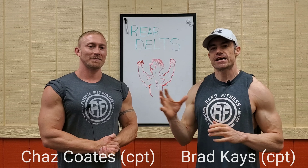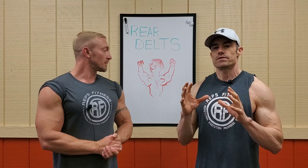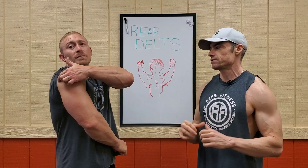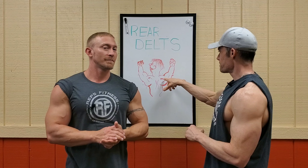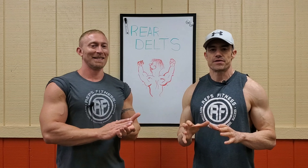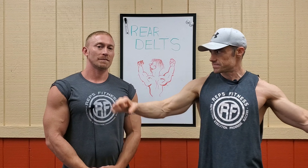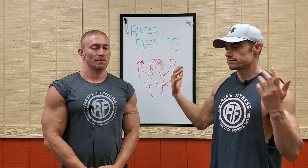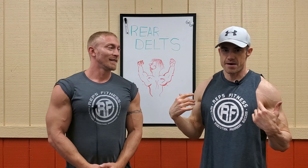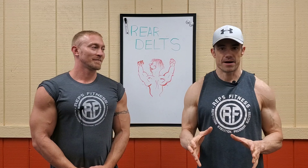Me and Chaz are back at Reps Fitness and today it's all about the rear delts — the back part of the shoulder. We're focusing on the rear delt, the area that a lot of guys and gals don't really focus enough on because they can't see it. They'll pound away at presses, maybe some front raises, do some side laterals, and then call it good. They don't work on that backside because they can't see it.